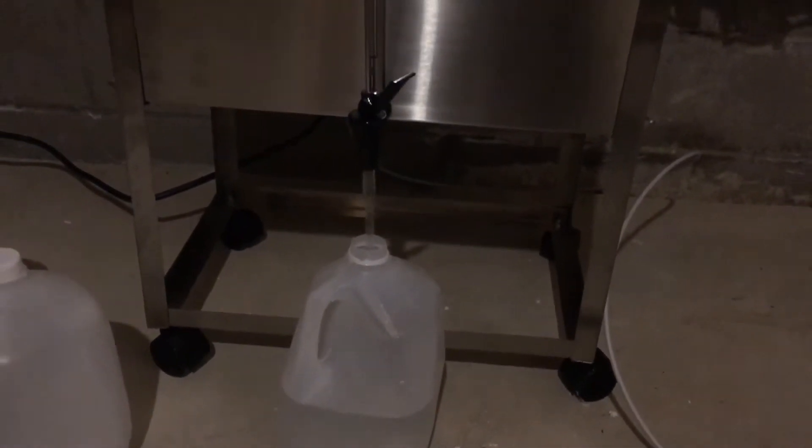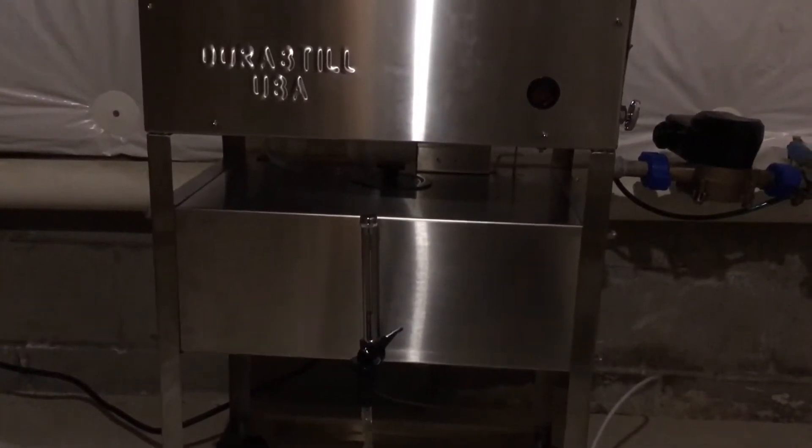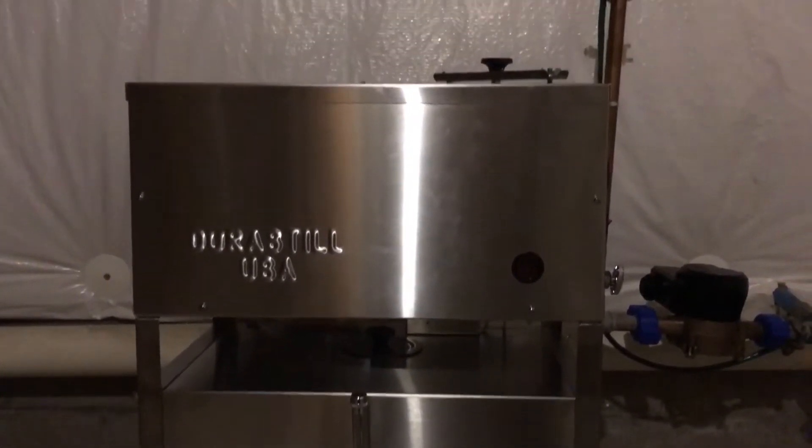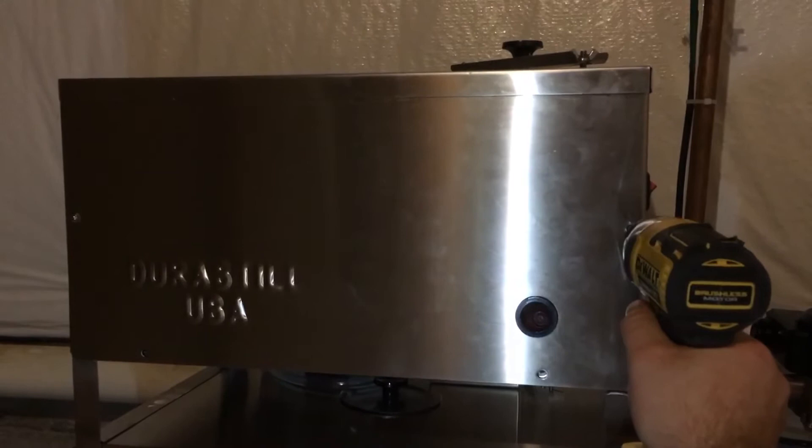Hello YouTubers. Since I couldn't find a decent review about what's inside of this popular Durastill water distiller, I decided to make my own and share with you. Here is how you can easily unscrew this front plate to access all internal parts.